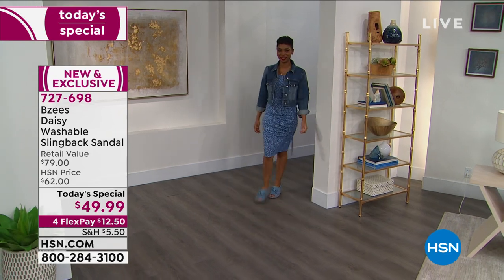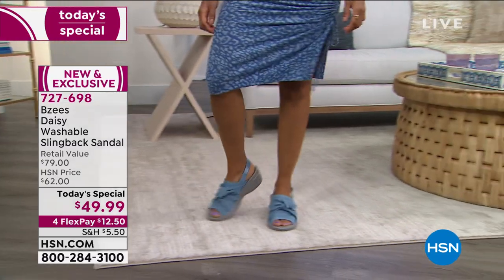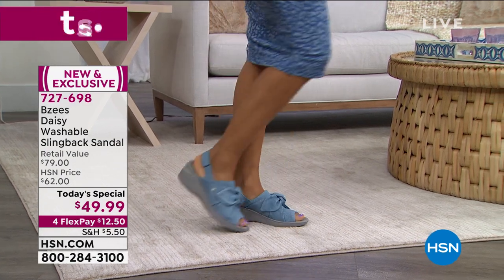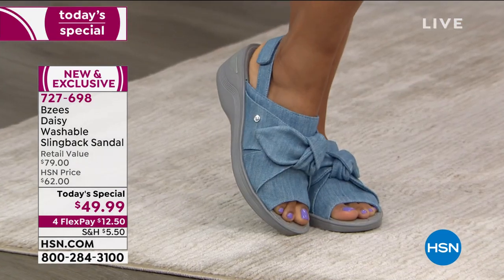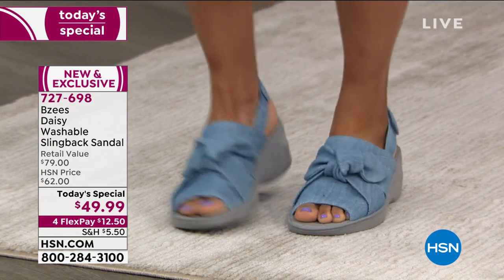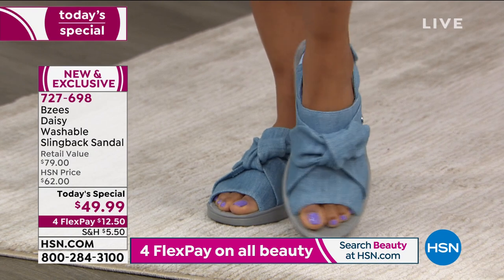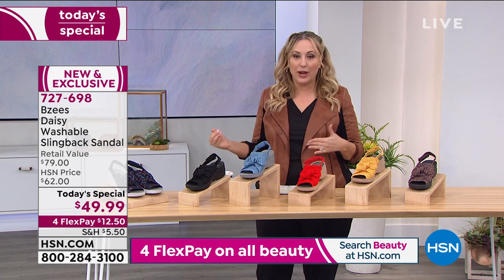I can tell you personally, I'm wearing these right now and they are very comfortable. Very, very comfortable — they're also adorable. You've got a washable slingback sandal from Beezy's for only $49.99, with four flex pay. Remember, four flex pay on all shoes today as part of our event, including the Today's Special. Try them at home for $12.50. The color that you're looking at now that Shailene has on is called Blue — it's a chambray denim.